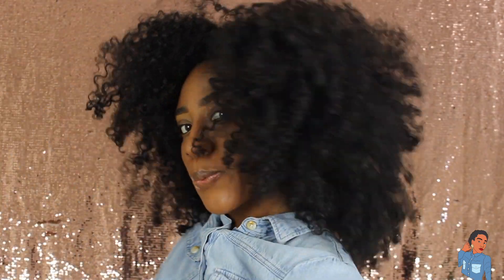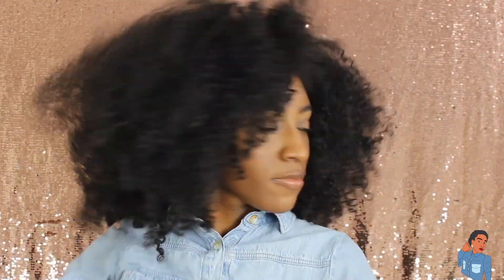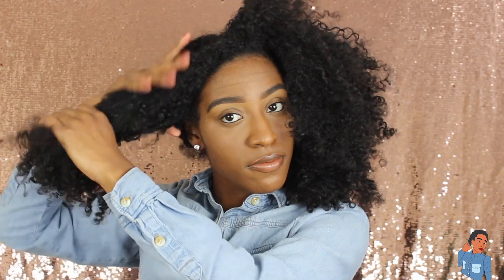Hey beauties, beautiful Jay here. Today I'm coming to you guys with a video on how I get the wet look while my hair is super dry. Yes, it's gonna look like it's wet and the curls are gonna be really pretty and shiny, but my hair is actually gonna be 100% dry.